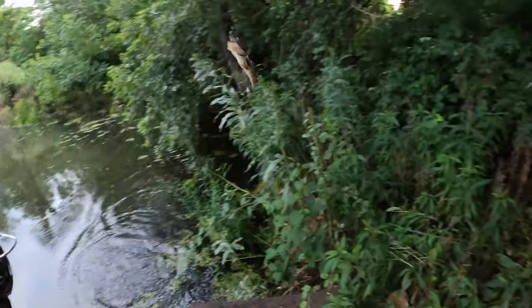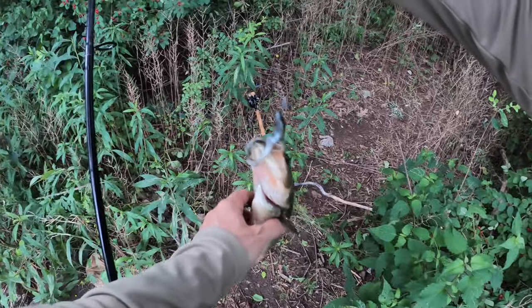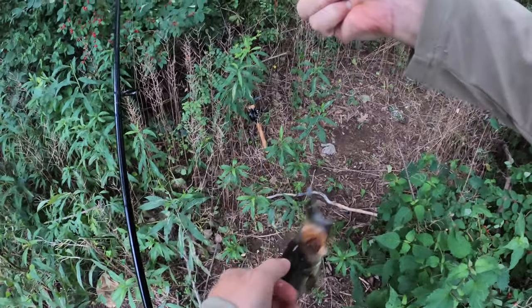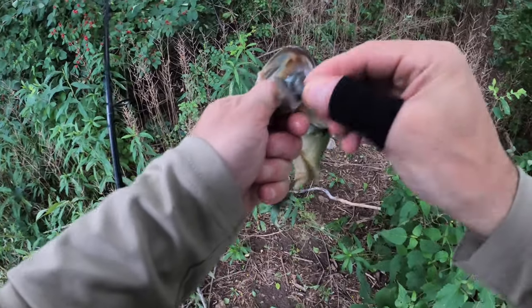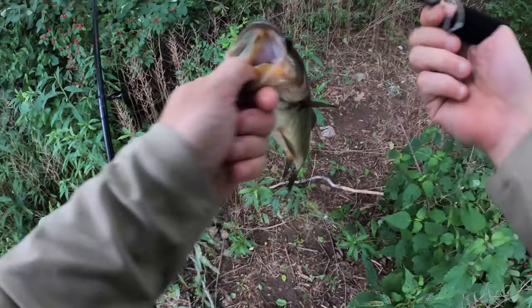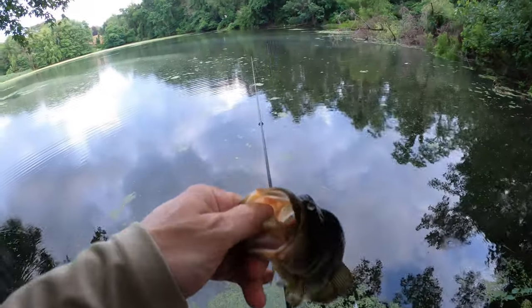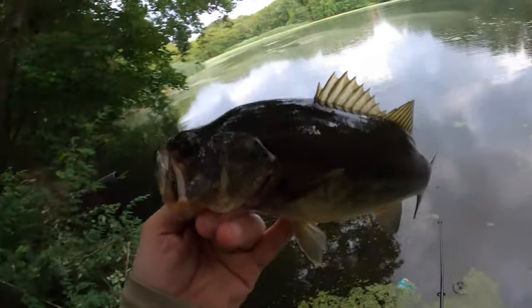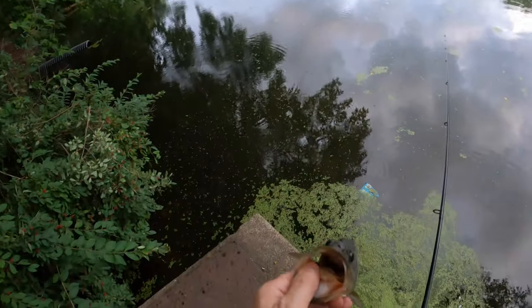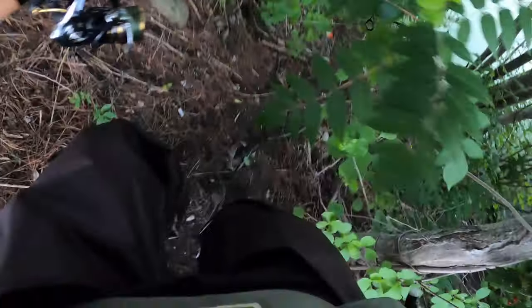That's right in the weirdest spot - right up against where the water comes in. There he is - beauty! I'm going to let this sucker go.